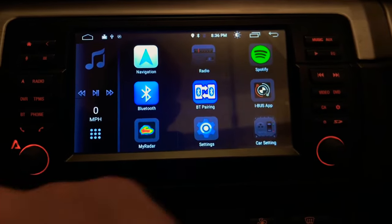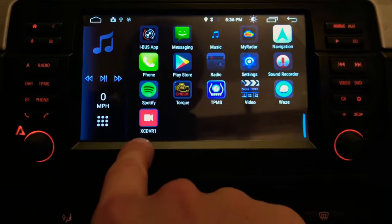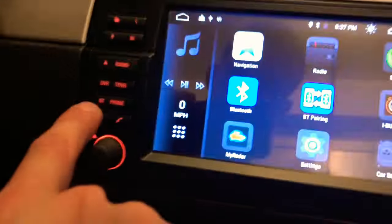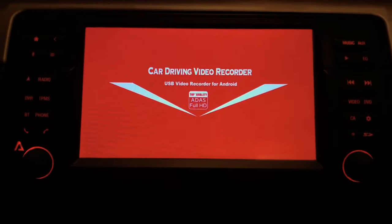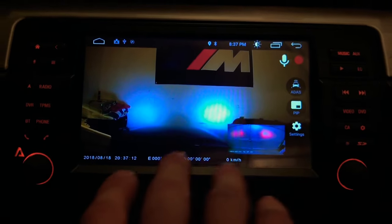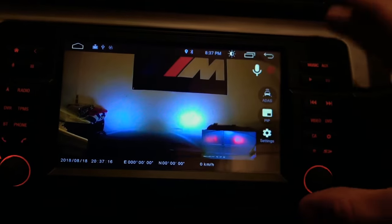For the DVR system, there is an app for it. I don't have it on my shortcut menu because there is a dedicated button right here. If you click that, it takes you to a quick screen and then brings you right into the video. The reason I got a warning was because I'm not connected to the internet right now.